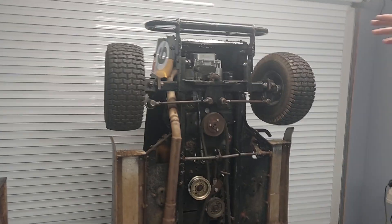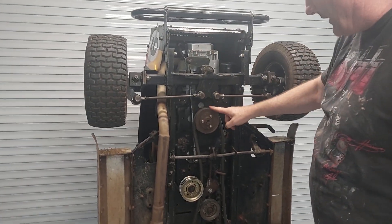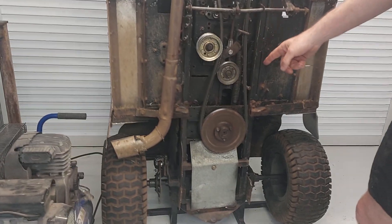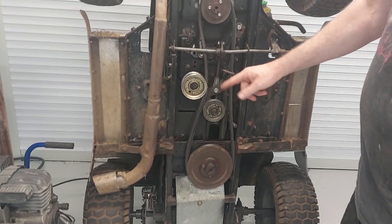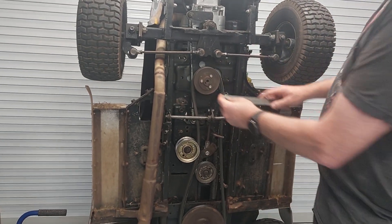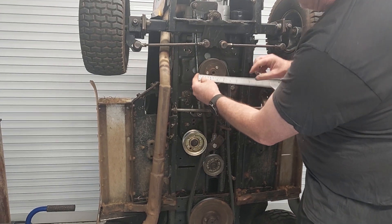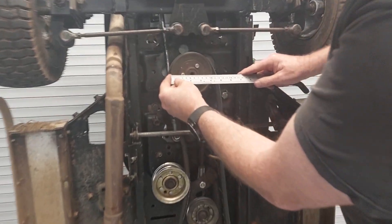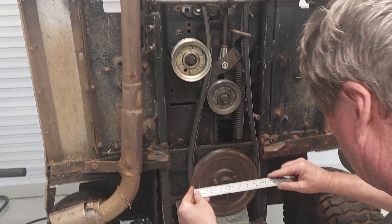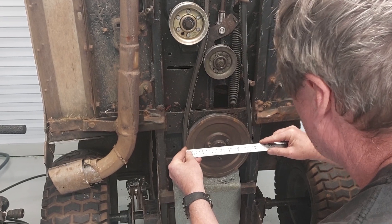This mower is running a single cylinder engine, running a smaller pulley through to a bigger pulley. It has a Peerless right angle drive, and the Peerless right angle drive is a one-to-one ratio. With this particular mower we're running approximately - measuring across the pulley just to give us a guide - it's about 105mm there and about 200mm there.